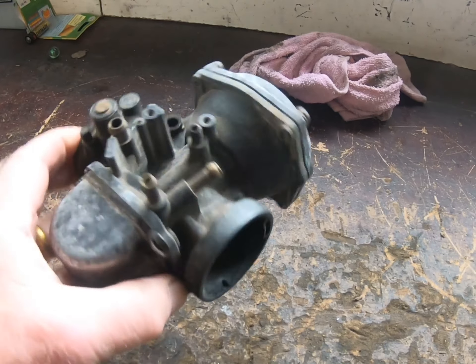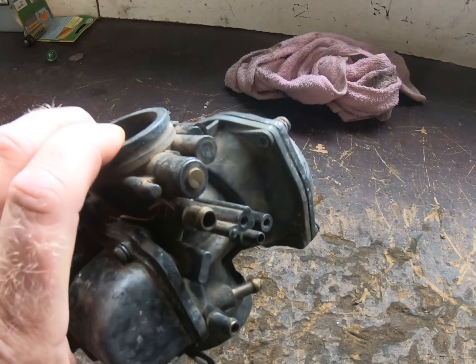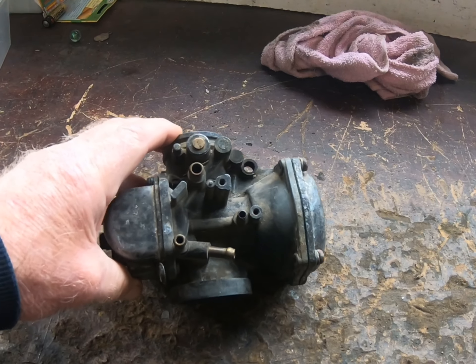Here's what we're going to clean today. It's an old Mikuni Solex carburetors from a Yamaha XS650.